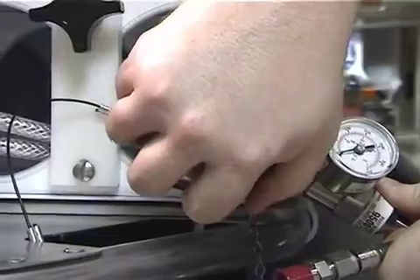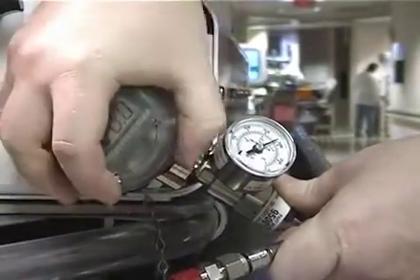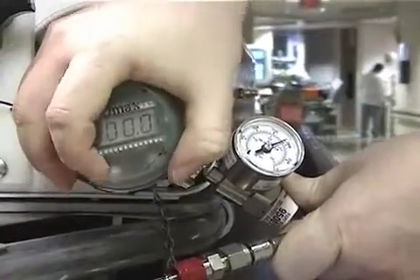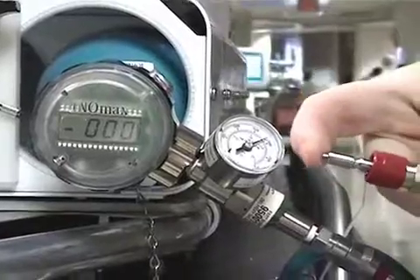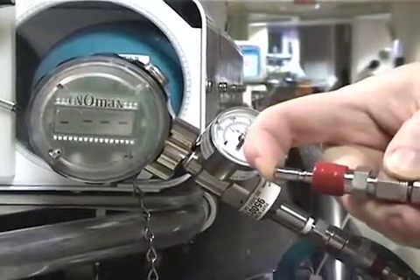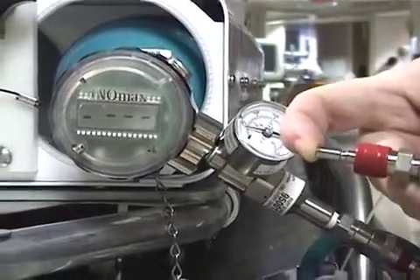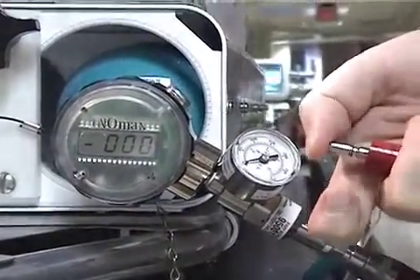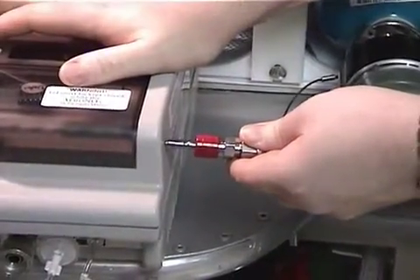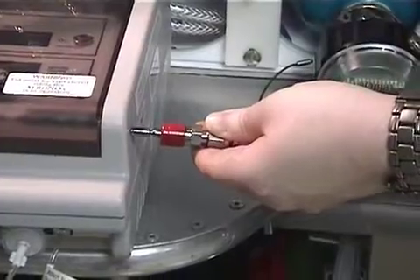You will then need to power the cylinder and regulator and then turn it off. This is to ensure that the system pressurizes. You will then depressurize the system by pressing the opposite end of the hose until the regulator drops to zero. You may find it more comfortable to depressurize the hose by pressing the tip against a flat, firm surface.